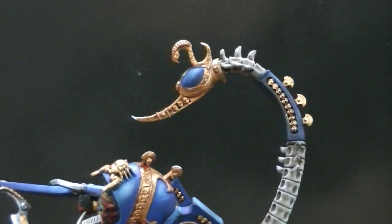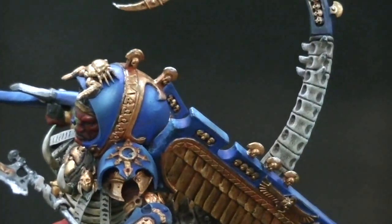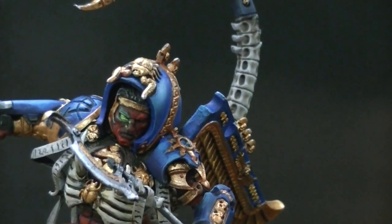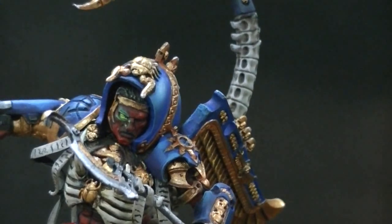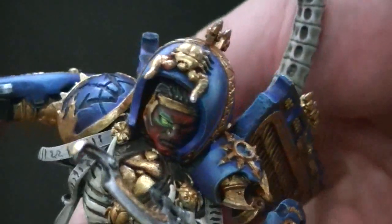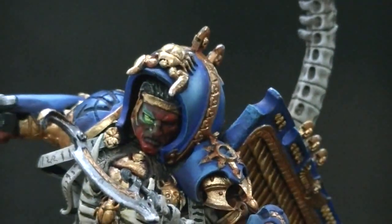Let's take a look at the face here. The client requested one eye glowing and one not. I really like this scarab detail that's happening on the head here. Let me just tilt him forward so you can see that a little bit better. Definitely a lot of green stuff work here.